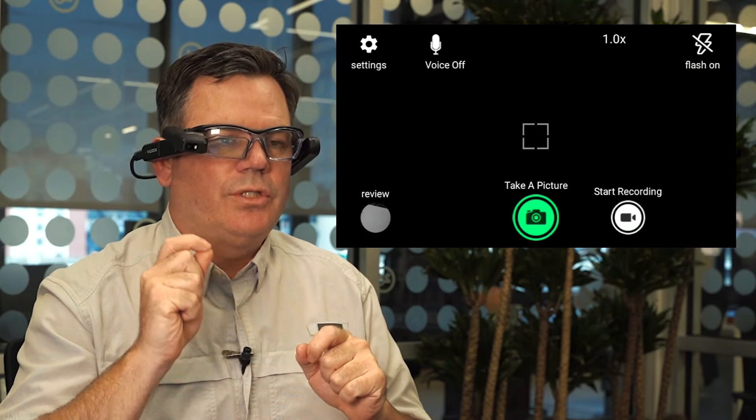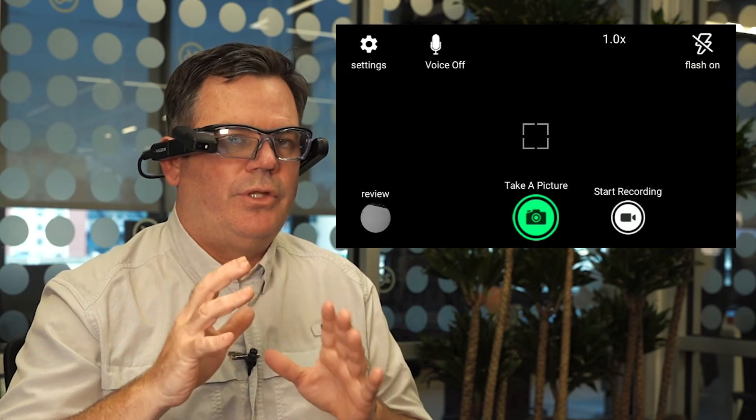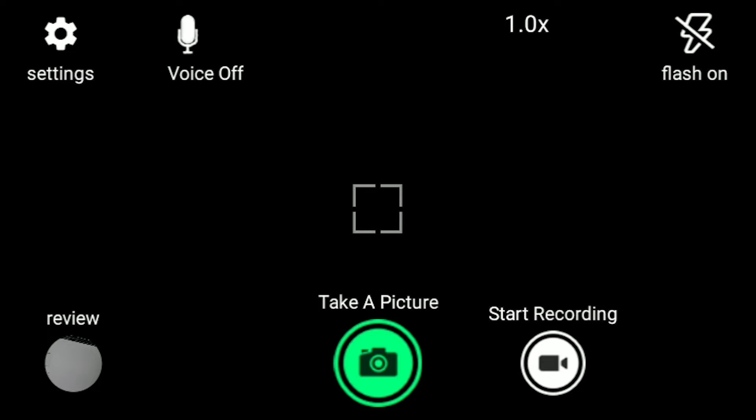Those words are the keywords you use to jump to those options with the voice commands. You can also scroll around the green highlight by moving forward or backwards with one finger and it'll do the same thing.